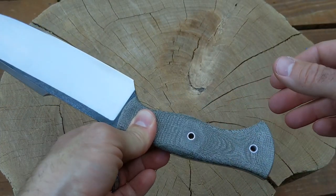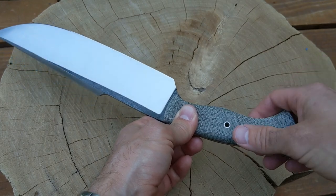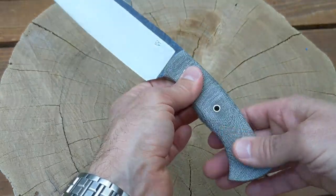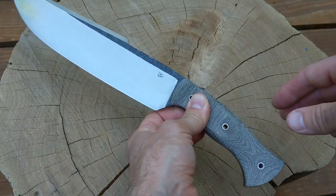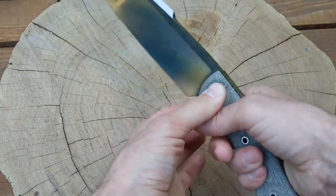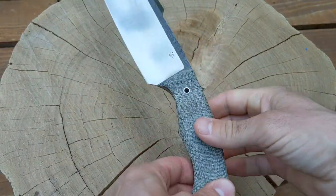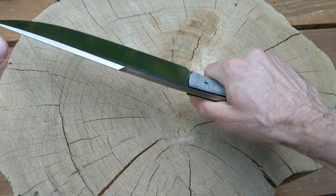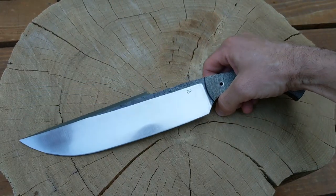I sanded it and left it a kind of rough finish — only sanded to about 180 grit. I could go finer, but I don't like an overly smooth handle on a big knife. You want grip. This stuff feels great even when your hands start to sweat; you got really good grip and it's got good shock absorption.